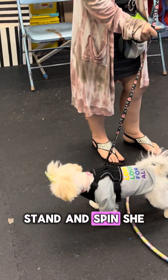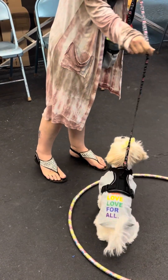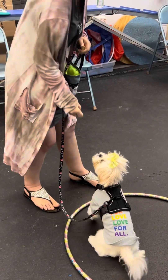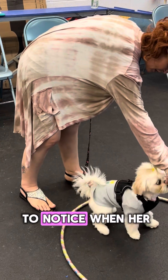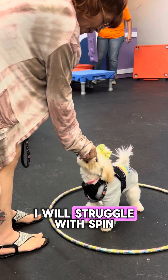She's just learning how to stay within that boundary. I just want you to notice — when her paw steps out, she steps that paw right back into the hoop.